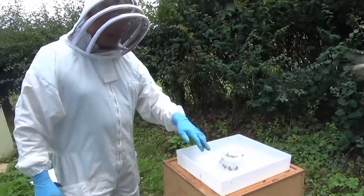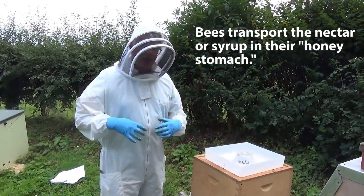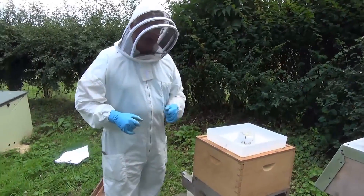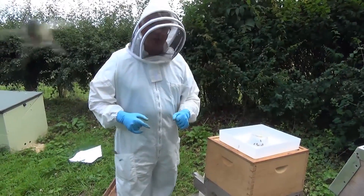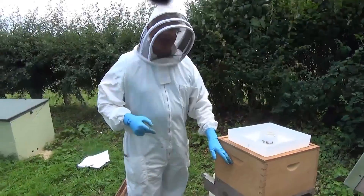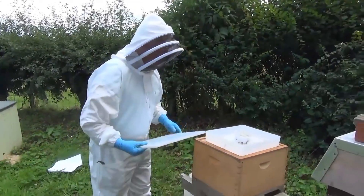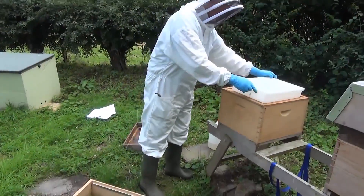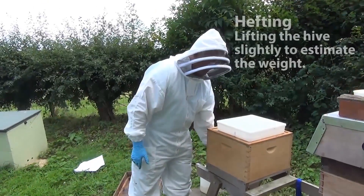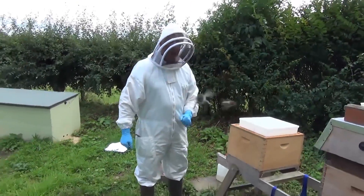They take the nectar or syrup back into the hive inside their honey stomach. The first stomach in their digestion system is a little honey crop or honey stomach — that's where they transport the nectar or syrup back into the hive. They can fill up their honey crop and come back and pass that to some of the bees inside the hive, processing it into honey. The beekeeper feeds them until he thinks the hive is heavy enough, and he checks that by lifting it. That's got plenty of food so we won't have to feed that colony much more — it's got plenty for winter.